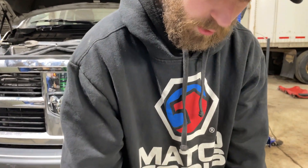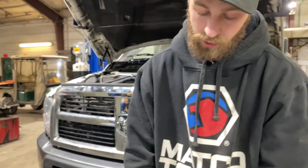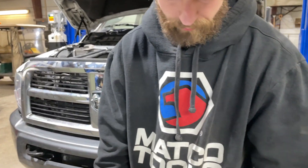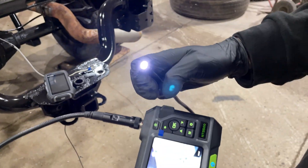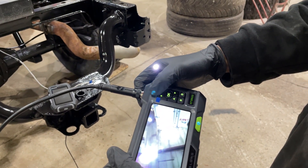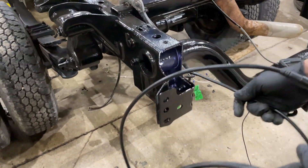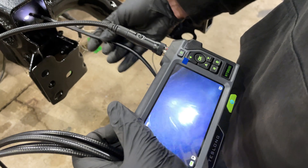It has a memory card — I believe it comes with a 32 gigabyte card. You can transfer data by taking the card out and putting it in a computer, or use the USB cable which also charges the battery. We'll stick these into some dark places to see what the lighting is like. The Testlong has three brightness settings and you can push the up and down arrows to reverse the camera orientation.